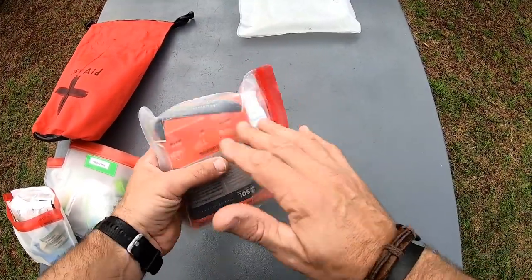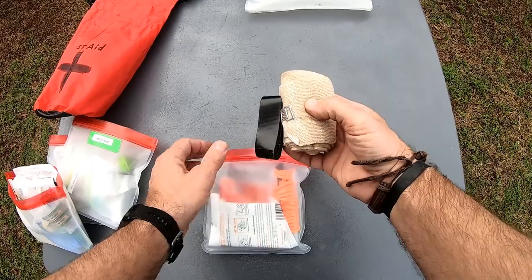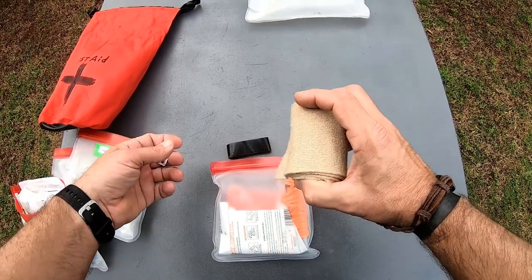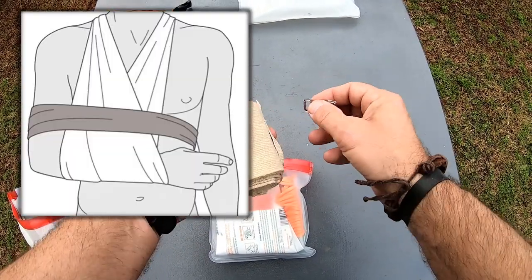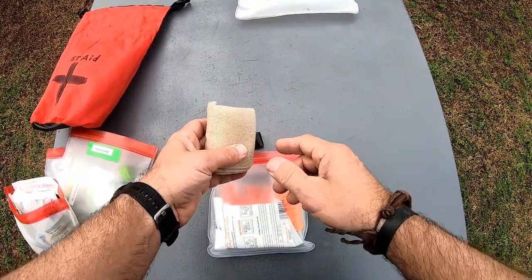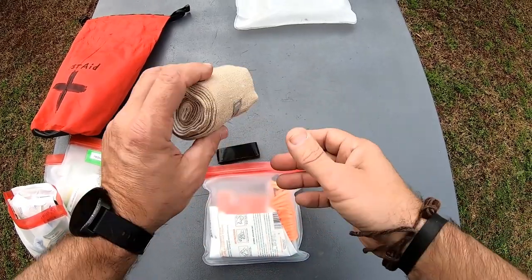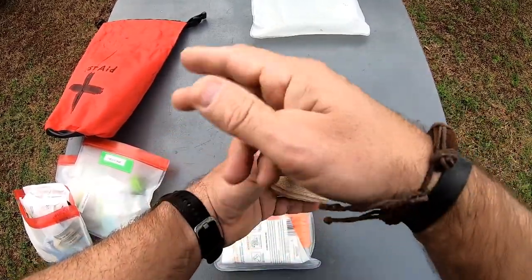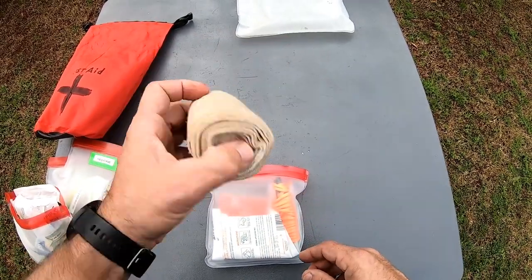This right here is by far one of the most number one things a kayaker needs to carry — a stretch bandage. This is great for a dislocated shoulder or a sprained ankle. Say you're portaging and you sprain an ankle — it's nice to have elastic bandages to immobilize a shoulder or a broken bone. I have used this — I helped a guy out one time that had a bad shoulder injury and I just wrapped his arm up. It's nice to have something like this on you at all times.